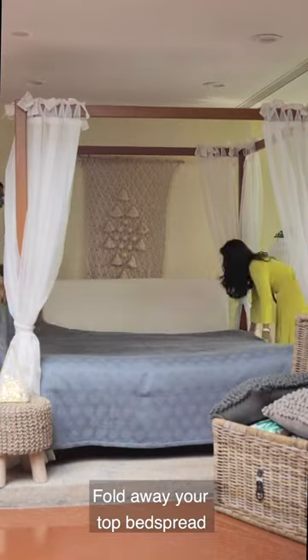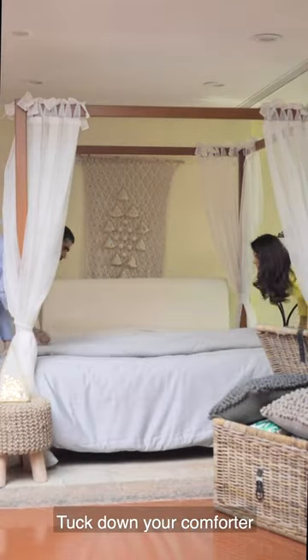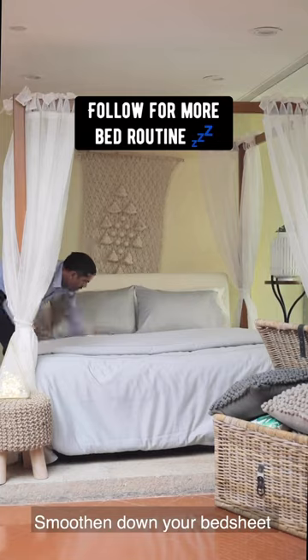For your turn-down routine and night bed setup, store away all your cushions, store away the bedspread, untuck your comforter and fold down the top half. Don't forget to add your pillowcases on your sleeping pillows, smoothen down your bedsheet to make it nice and crisp, and that's it.